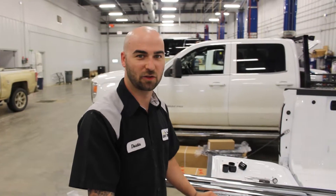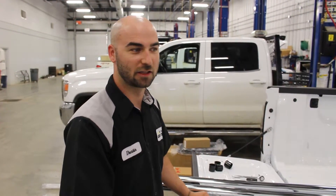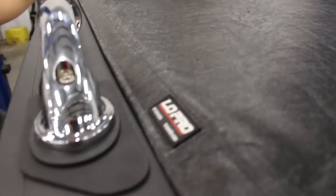Before we start assembling the box rails to install into the truck, there's a couple little things that we have to do to the truck box.